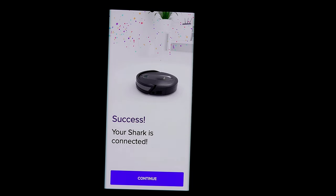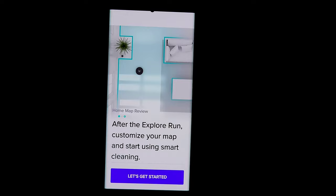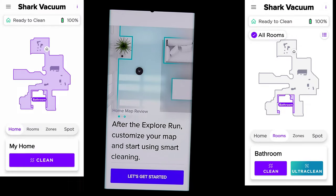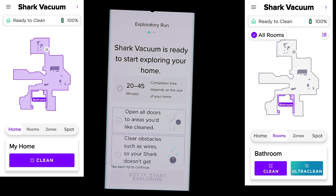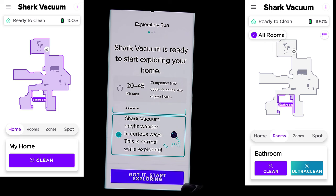Once done, you'll get 'Success — your Shark is connected.' Hit continue. Now it's time for your vacuum to scan your home. The vacuum will explore and create a map using LiDAR, which takes 20 to 45 minutes. Open all doors to areas you'd like cleaned, clear obstacles such as wires so the Shark doesn't suck them up, then click 'Got it — start exploring.' You must do this to maximize your experience.